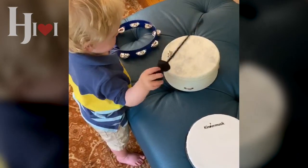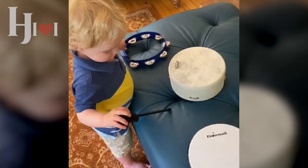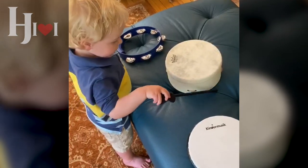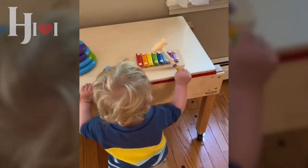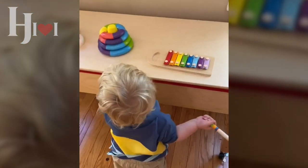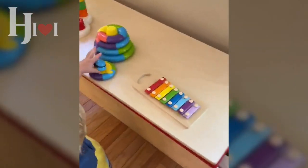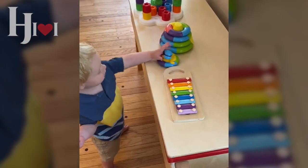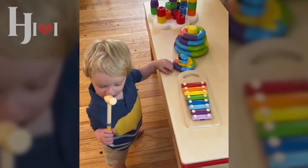On a blue ottoman you can see drums and a tambourine set up — these are all things from Kinder Music, which has a lot of really great instruments, and I think these are all made in the USA. You can see how having those instruments all together to explore is really more interesting than if you had just a variety of different things. Here he's hitting the xylophone with the hammer, but then he's looking over at a stacking toy. Just let your child explore the center — it's okay if they go from one thing to the other. You want them to be thinking, you want them to be curious.